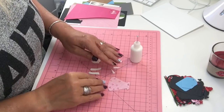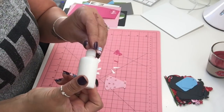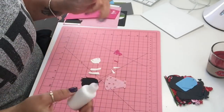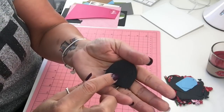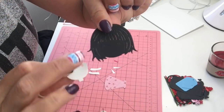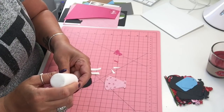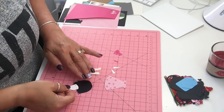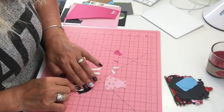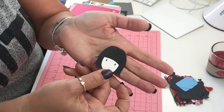We have all our pieces ready. I use tacky glue in a bottle from AliExpress — I love it because it has a thin metal needle tip. First I place the face onto the hair. There's a line on the die that makes it easy to line up. I put a little glue, line it up, and hold it for a few seconds. She already looks great — she has a face now!